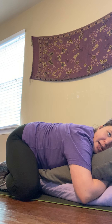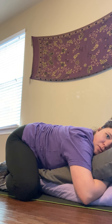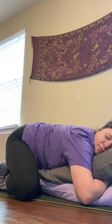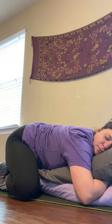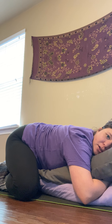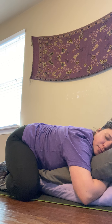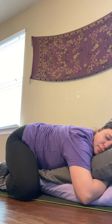Feel your jaws release and relax. Feel your breath flowing in and out. Sending some compassion to the muscles of your legs, inviting your legs to release any pent-up tension and tightness. Reminding yourself, your body, that it's okay to let go a little bit in this moment. Five more breaths here.